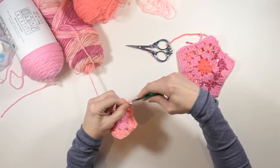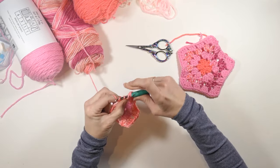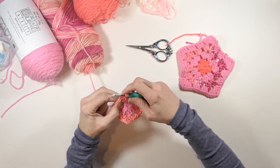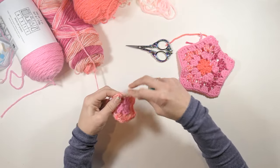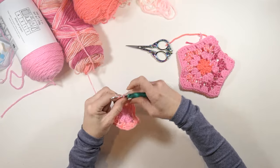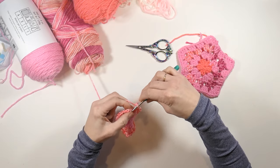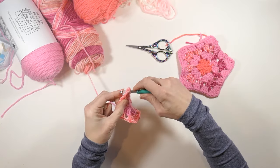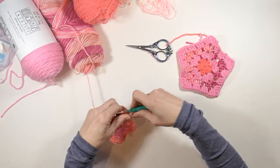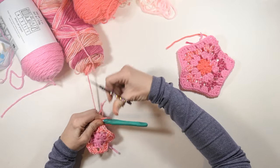Now we're going to chain one again and go back to that chain two space we started with. I'm just going to work three double crochets, chain two, and then slip stitch to that first chain two space that I made. Then I'm going to tie this color off and go on to the next color.